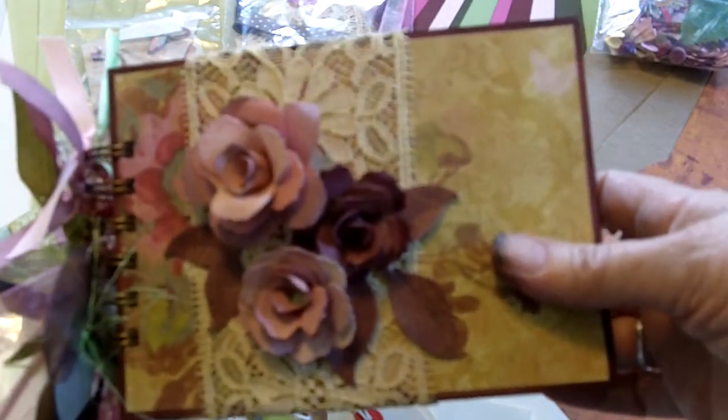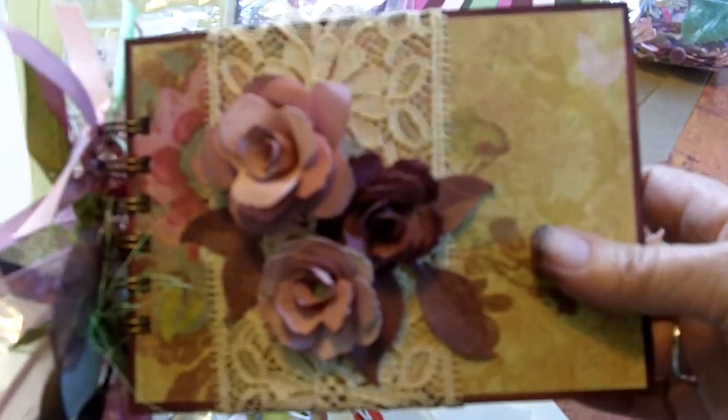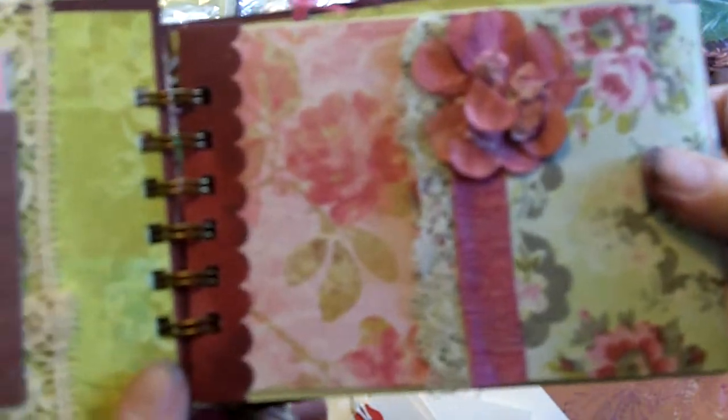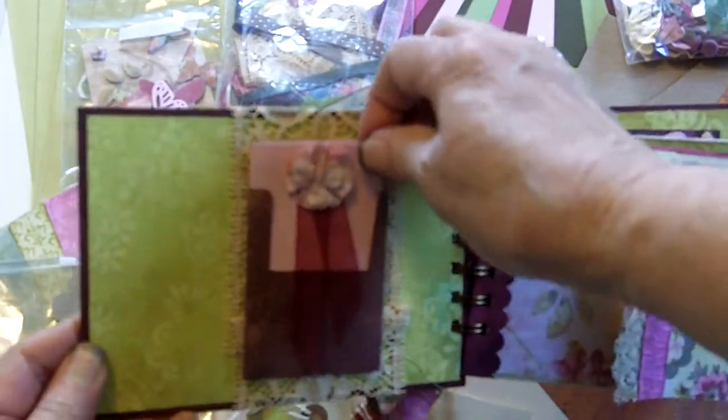Here's the book. The cover has antique lace and grunge paper flowers, plus ribbons and bling and all kinds of things. The book is made from envelopes and cardstock.